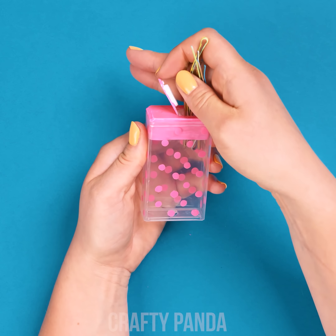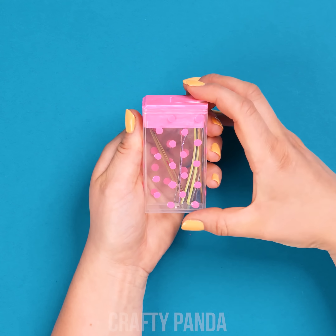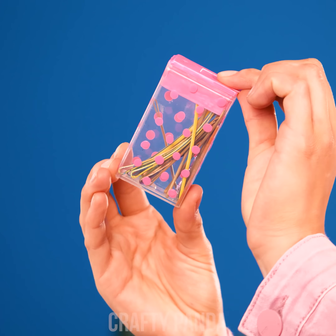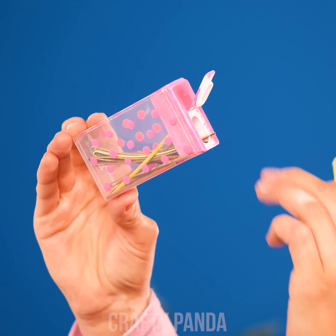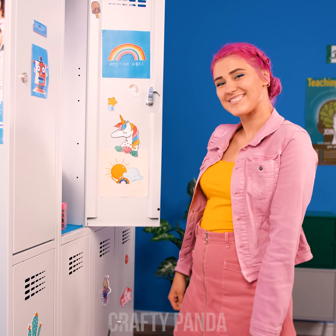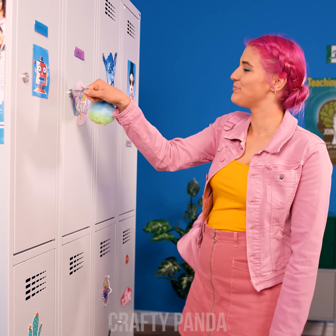Fill it up with bobby pins or other little loose elements that have a habit of getting lost. From now on, whenever you feel like you need to fix your hair a little, take a hairpin out just like you would a Tic Tac. Tell your messy hair bye bye! Lookin' classy, Emily!